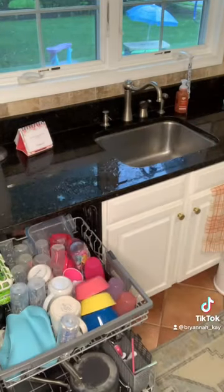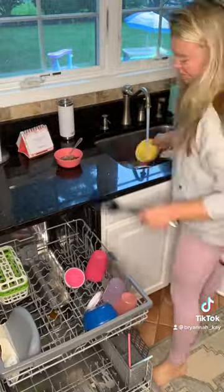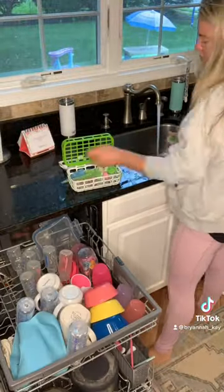Wouldn't it be nice if dishes were that easy? But seriously, this took me probably like 30 minutes to get all of the dishes together.